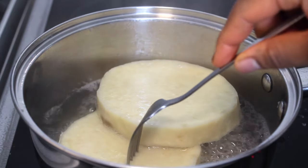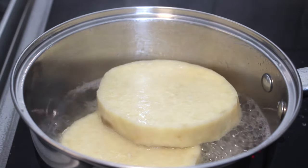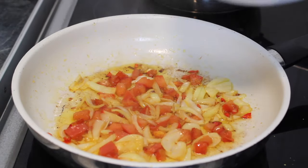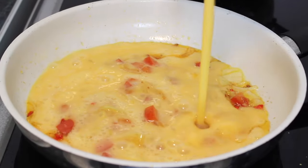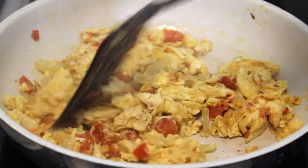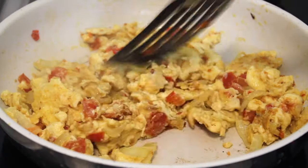The yam is ready when you can pierce through it. I will be eating the yam with fried eggs. However, you can have it with stew, beans, some oil, or anything you like.